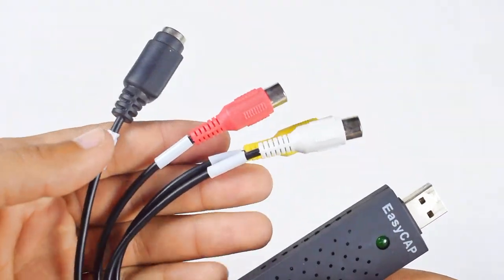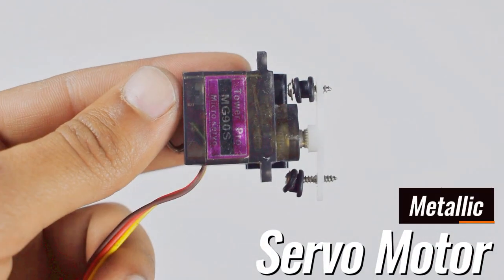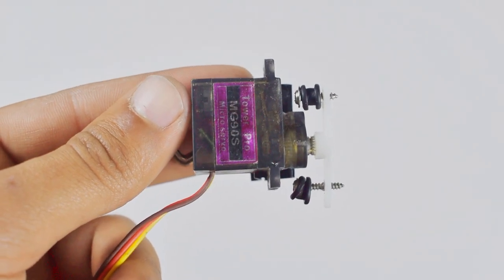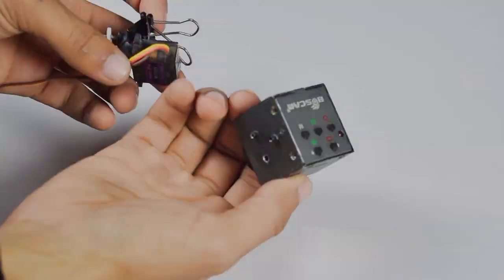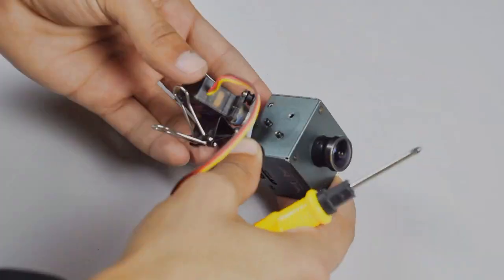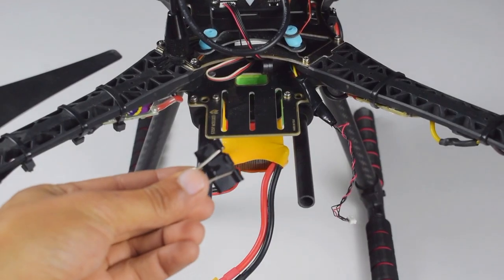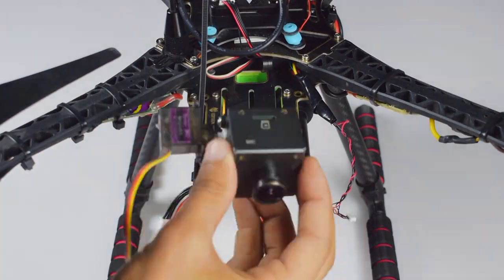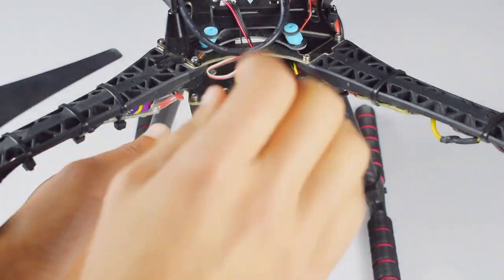We will use a 5-volt metallic gear servo motor that will change the direction of our camera. We will connect the camera to the servo motor using screws. I will use a paper holder and a zip tie — it will hold the servo motor and the camera to our quadcopter.